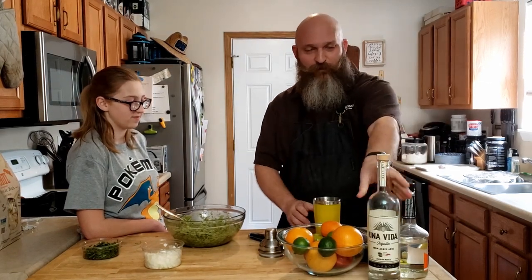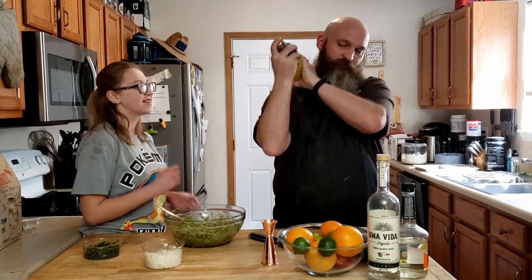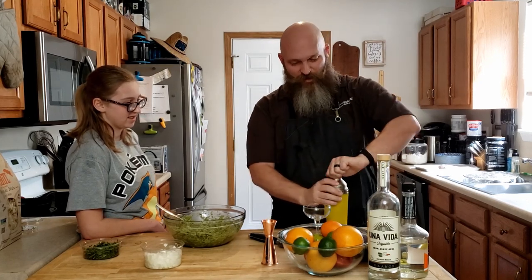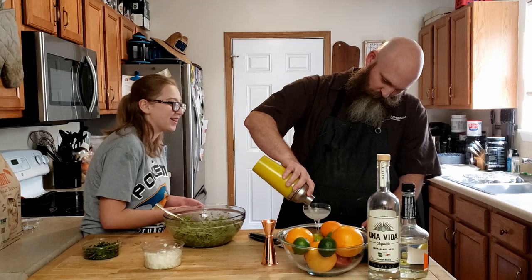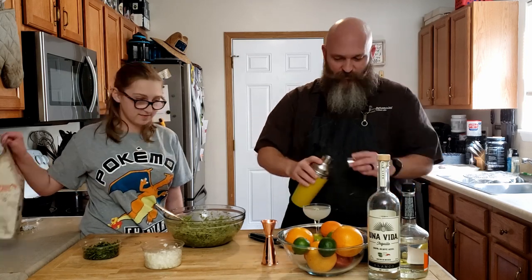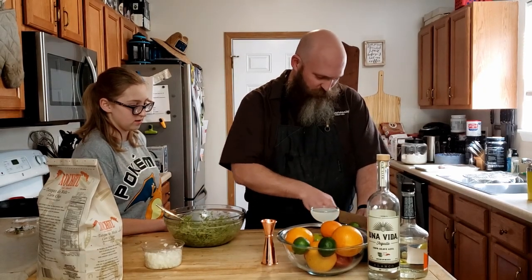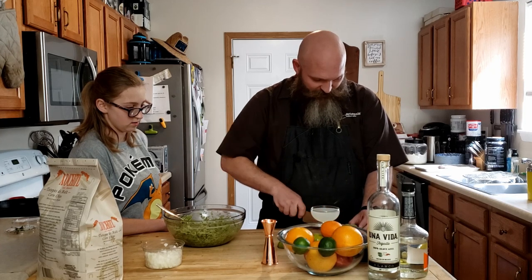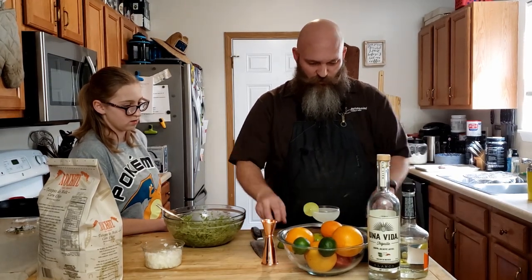Like Bob Ross said, there are no mistakes, there are only happy little accents. We're going to give this a shake — it's going to sound like a margarita. We don't have margarita glasses because we're not that fancy, so we're going to pour this into a coupe. There are some people I work with who say it's not a margarita unless there's margarita mix and orange juice and all of this other stuff, and I firmly disagree. I also firmly disagree with needing to salt the rim, so I never do that — but obviously before putting alcohol in your glass, you can salt it if you want.